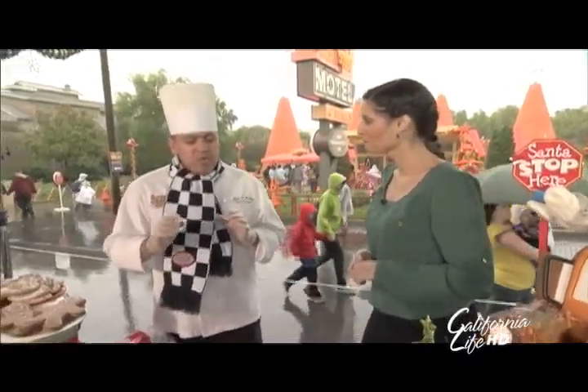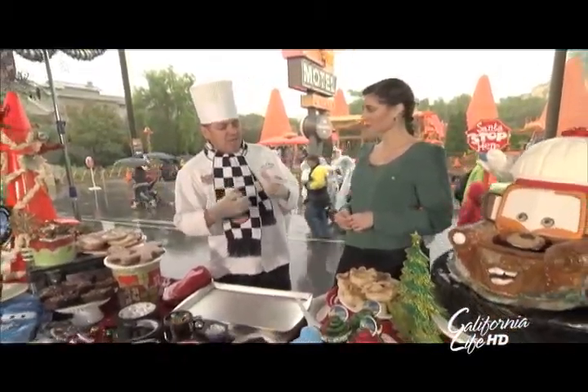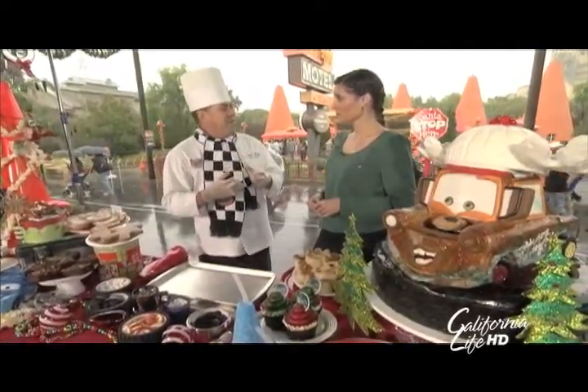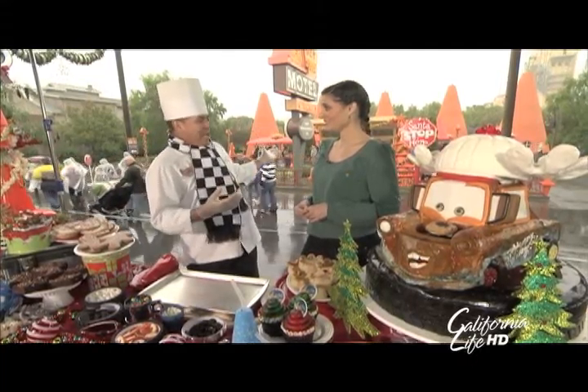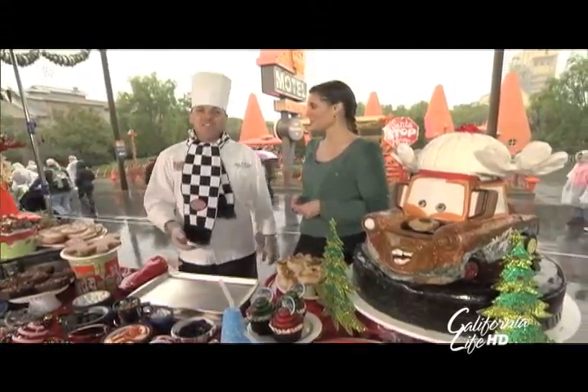So what are we cooking today? One of the things we're going to show you is how easy it is to decorate a cupcake or a muffin into something like a little car — something that looks like Lightning McQueen, which is one of our attractions here at Disney California Adventure.